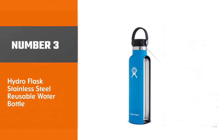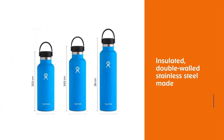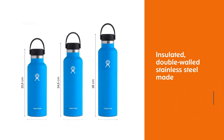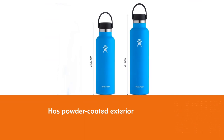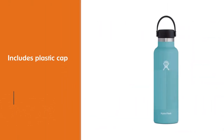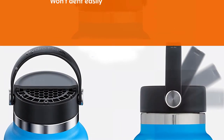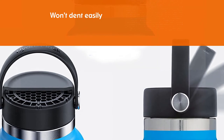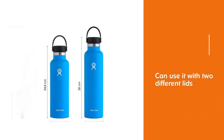Number 3: Hydro Flask Stainless Steel Reusable Water Bottle. The Hydro Flask Standard Mouth is an especially reliable water bottle. It's an insulated, double-walled stainless steel bottle with a powder-coated exterior and a plastic cap. Unlike aluminum bottles, it won't dent as easily. Unlike glass bottles, it has no issues with the bottom cracking. And unlike plastic bottles, they won't deteriorate quickly while in use. You can use it with two different lids: a flex cap and a sports cap. The 24-ounce Hydro Flask is tall and narrow, easy to tip over, and it feels large. The cap is BPA-free, and Hydro Flask offers a limited lifetime warranty on this bottle.